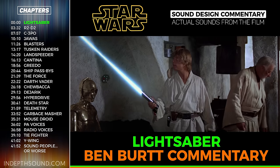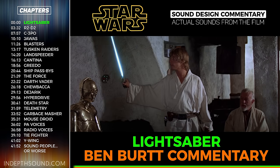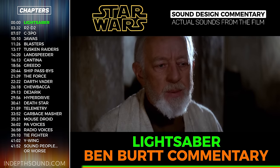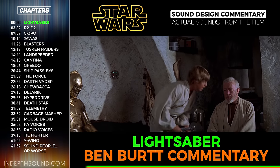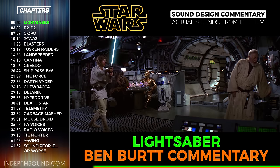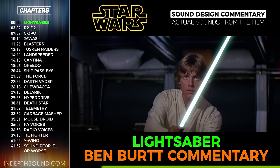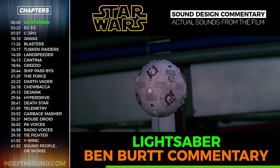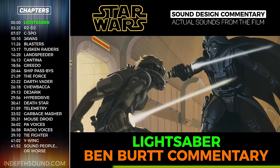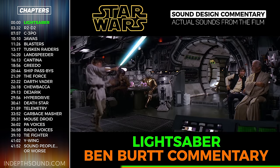The lightsaber was the very first sound I ever manufactured for Star Wars. At the time I was just leaving USC film school where I worked as a projectionist. In the projection booth were these old 35mm theater projectors which, when turned on and sitting idle, had a very interesting humming sound from the interlock motors. I enjoyed that sound—it was a nice musical hum. When I saw the artwork of the lightsaber, I thought that projector motor hum was just the right thing, so I recorded it as the basis for the lightsabers.